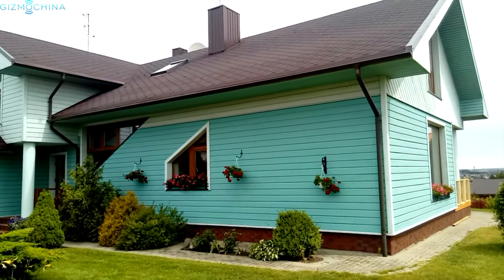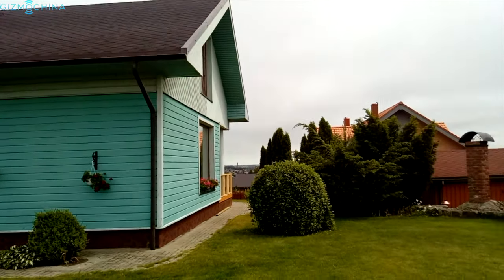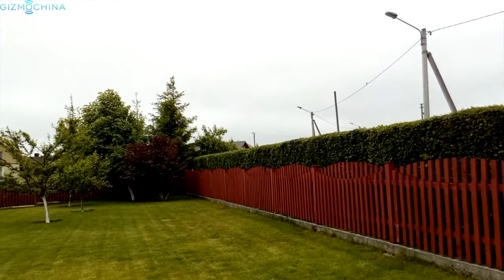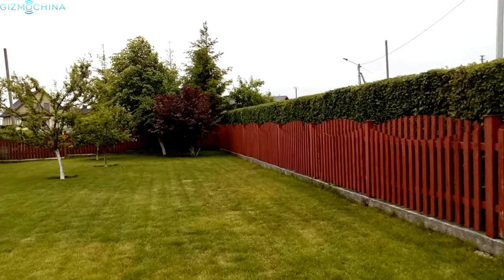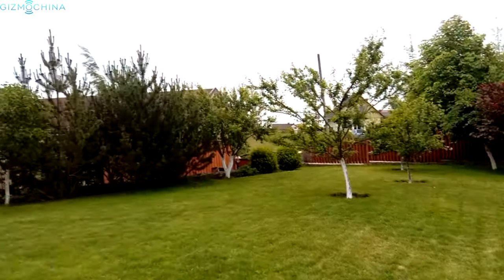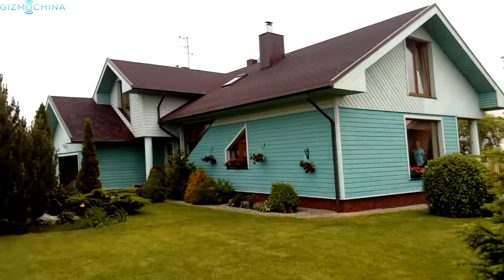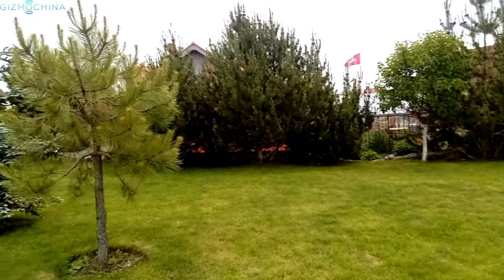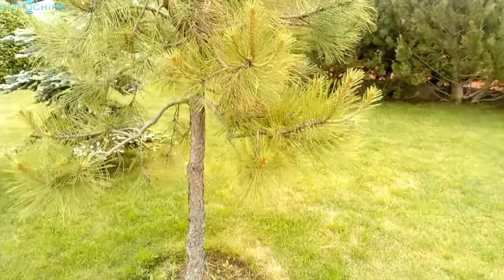Testing out the back camera of the Elephone P8 Mini — this is handheld footage on a cloudy day. The 1080p video quality is just mediocre. There could definitely be more detail, less noise, and there is no continuous autofocus feature.